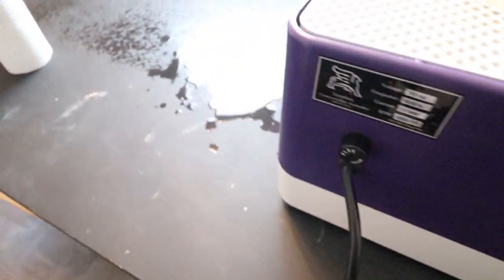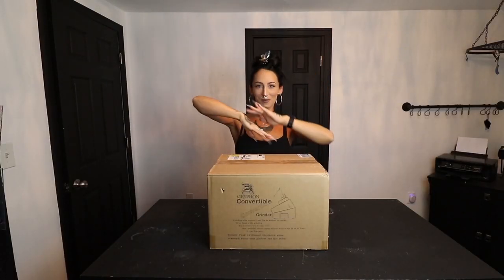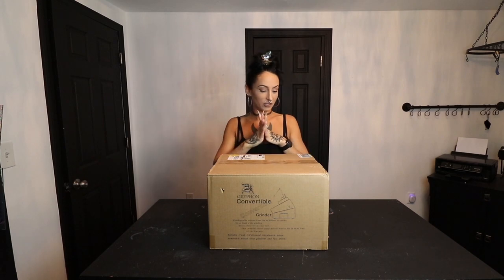Welcome to my YouTube channel! My name is Mackenzie. Today we're going to be digging into a brand new grinder - I haven't even opened it yet. I got the Gryphon convertible grinder because my old grinder is making that dreaded seizing-up sound. I've had this new one for about a week and a half, untouched. I'm going to give you all my thoughts, test it out, and let you know what I think.